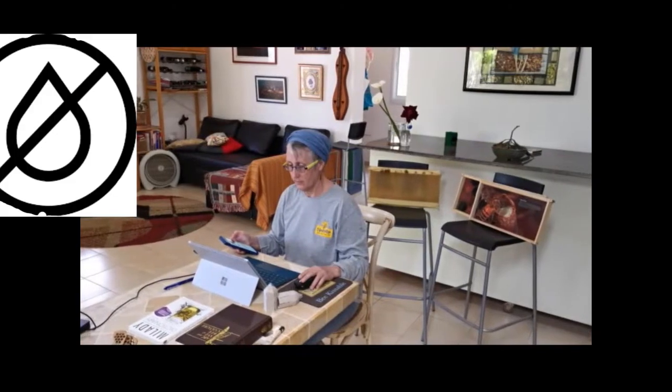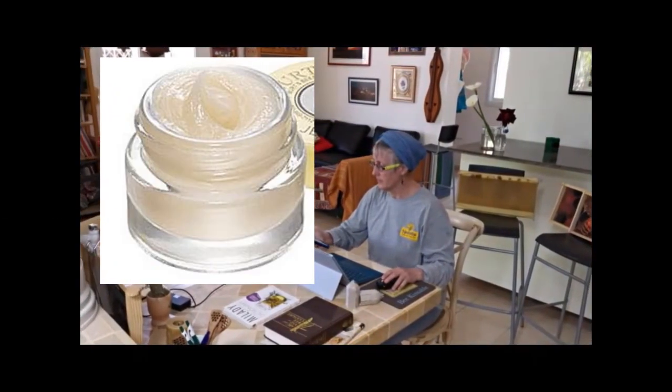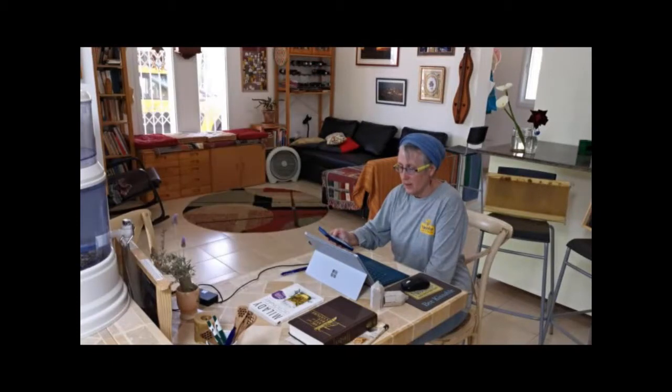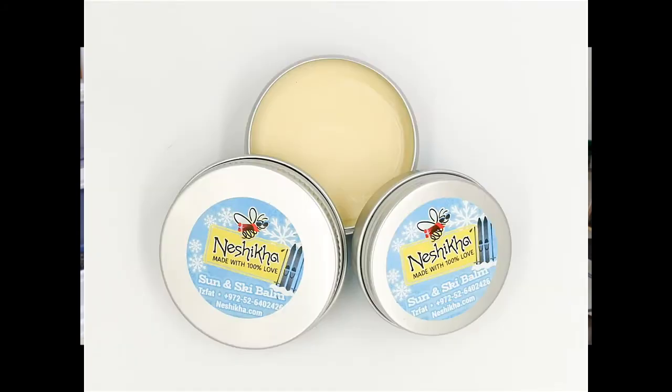The important thing about butters is they are anhydrous — there is no water in them. The consequence is they've got a really long shelf life and they're very moisturizing. A butter will melt on your skin, though it may have a slightly greasy or oily feeling, but there will still be a scant amount of beeswax added. Lotions are typically made with a base of prepared butters, but you add water to them — hydrosols, herbal infused water, aloe vera — and then you mix it into an emulsion. Lotions are usually a loose consistency, thinner than creams, and they just contain a higher percentage of water.